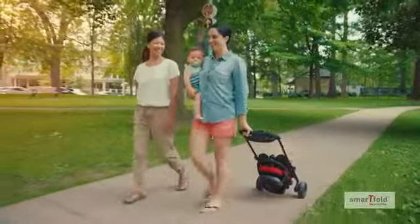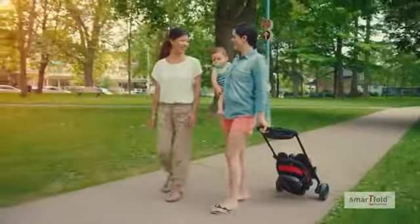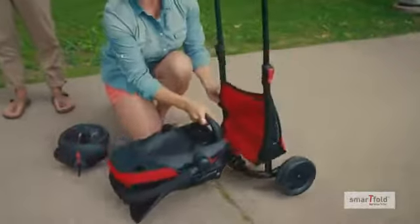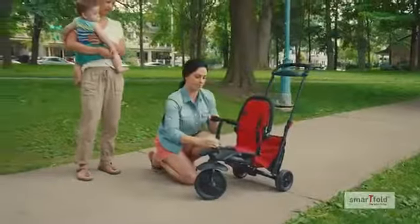As a parent, you want each day to go smoothly. That's why SmartTrike created SmartFold. SmartFold unfolds in seconds — no tools or assembly required.